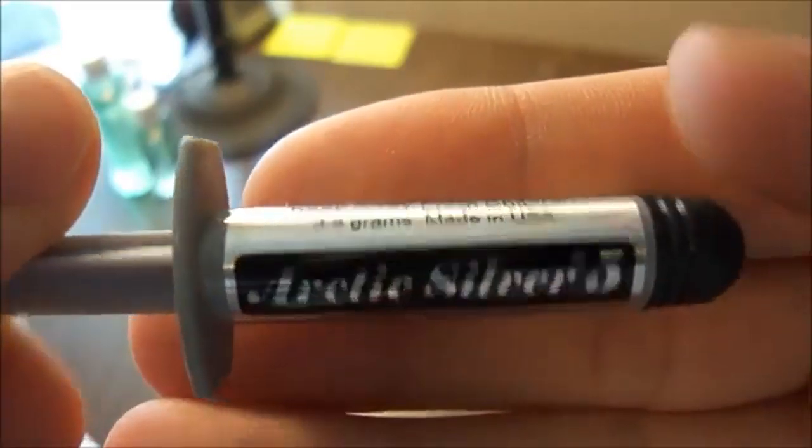Alright, there goes the unboxing. And there should be nothing — it's empty.